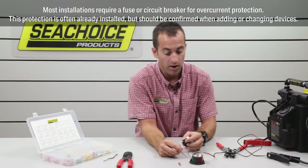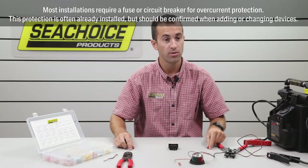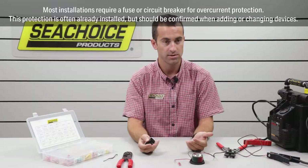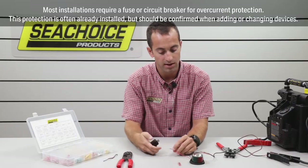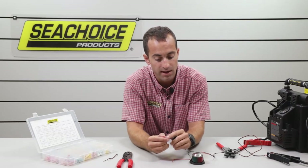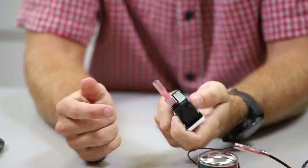Next step would be connecting our red wire to our switch. This switch is in the back of the boat, or wherever it may be. You can use a long piece of cable and connect it wherever you want with the butt connector method like I showed you. But to save some wire, I'm just going to use this small piece of lead here, just like I would if I had an extension. What we're using here is called a quick disconnect, and this is the type of connector you would use on one of our Sea Choice switches.